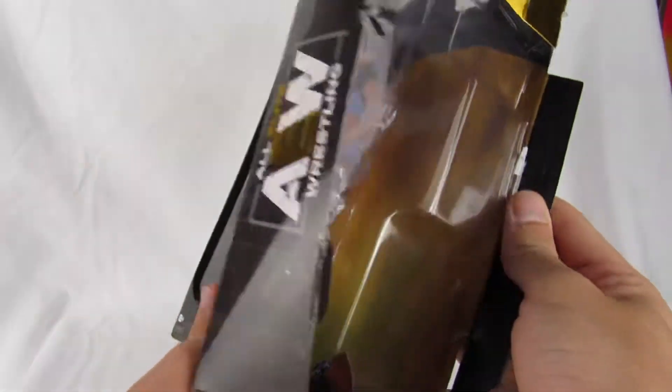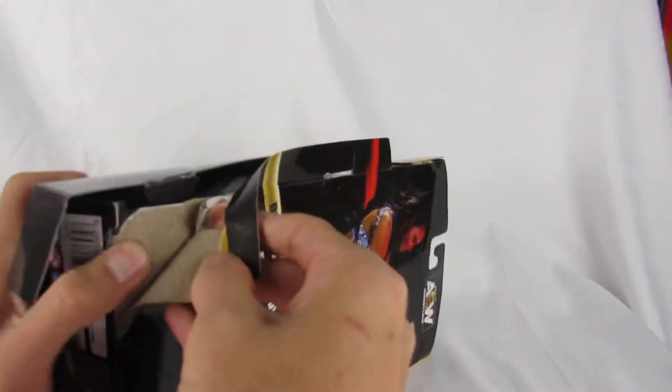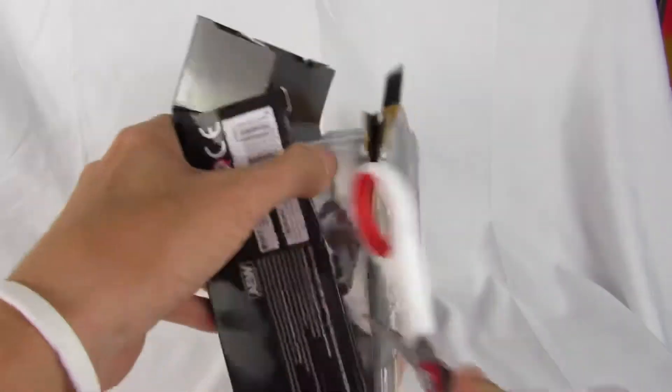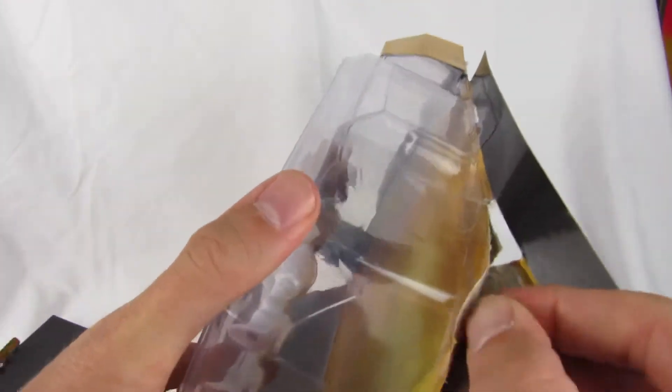Okay, so we got that little part open. I think it's impossible to get this thing out without completely ripping it to shreds, so you know what guys, we might have to just rip it. Okay, so we have that opened up.